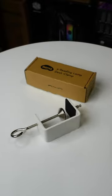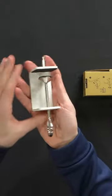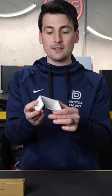I'm going to be checking out the BenQ e-reading lamp desk clamp. We have the clamp itself — that's everything that's included in the box.